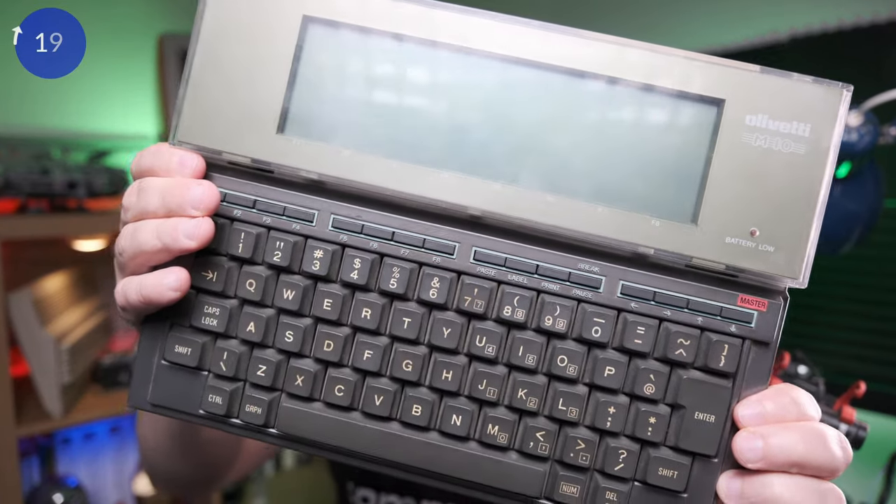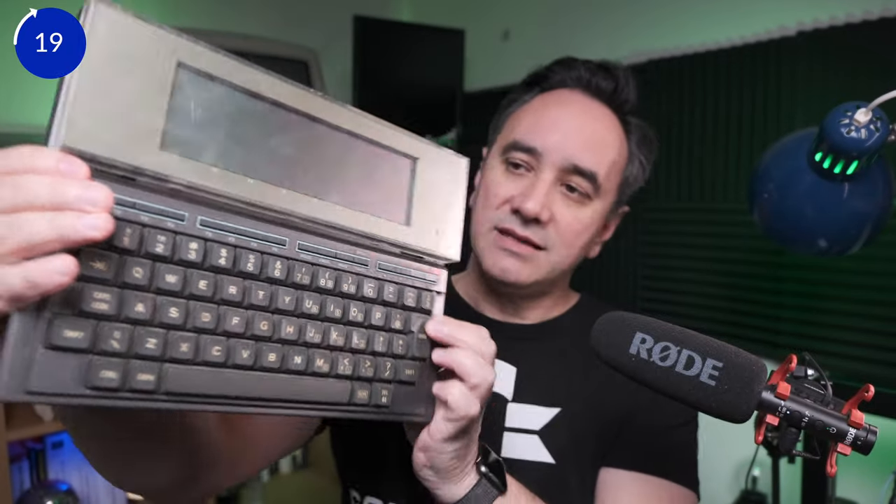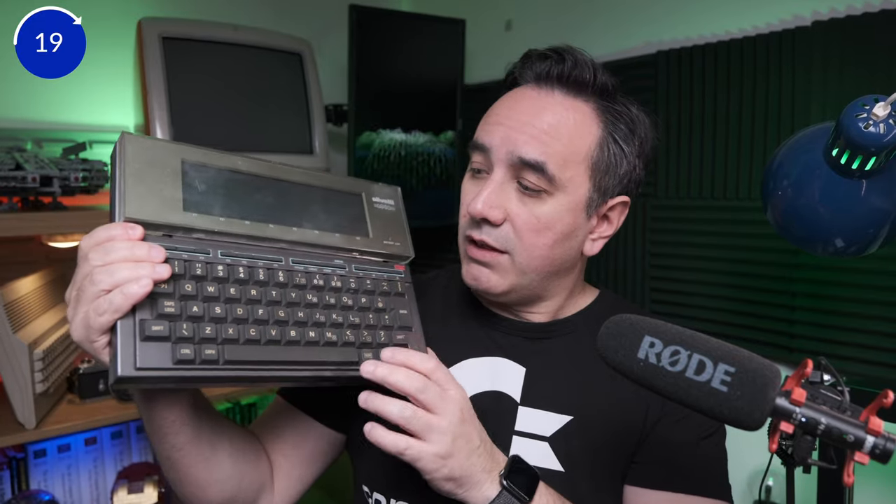First one is this — restoring the Olivetti M10. This computer was released in 1983. It was my first computer; it was a gift from a cousin of mine that didn't use it and he gave it to me. I was 10 years old. This computer was amazing at the time, but the target was mostly businessmen and journalists, so for a 10 year old I couldn't do much in terms of playing games, but I learned how to program in BASIC.